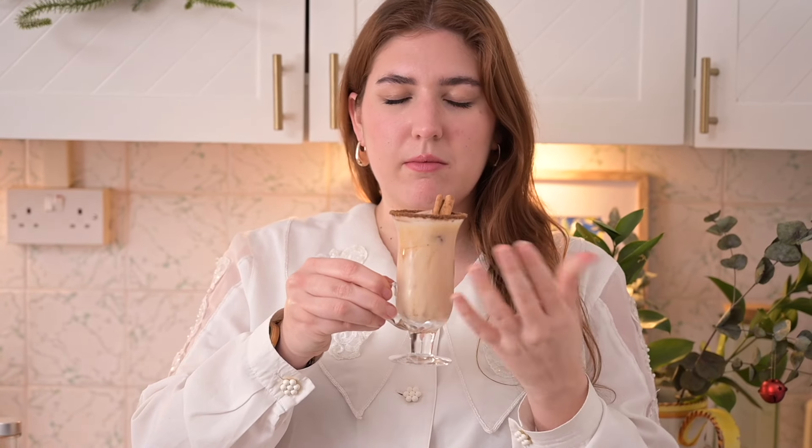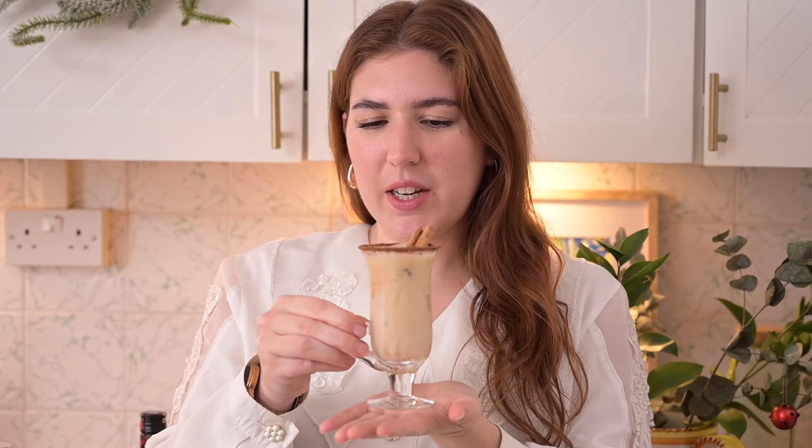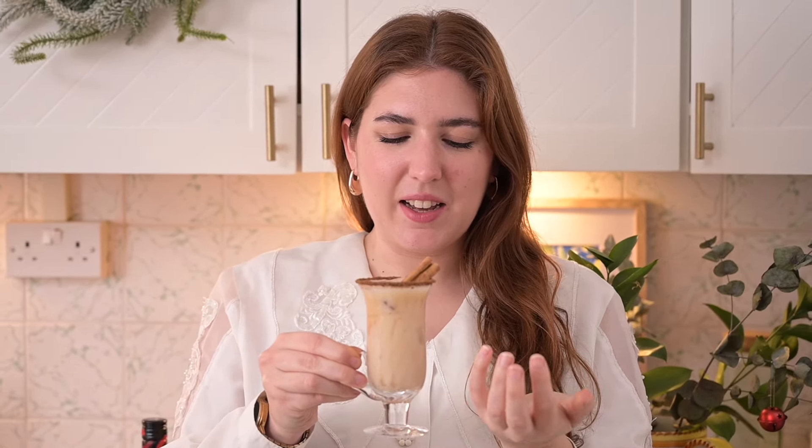How cute are these glasses? You might not have this specific glassware — most of the time you would serve a white Russian in a tumbler. But I saw these in the cupboard and thought they are very cute — the kind of thing you would find in the North Pole. My piano teacher used to drink a latte out of a glass essentially exactly like that. It's like an Irish coffee glass, and this cocktail has a similar flavor, so it works perfectly.